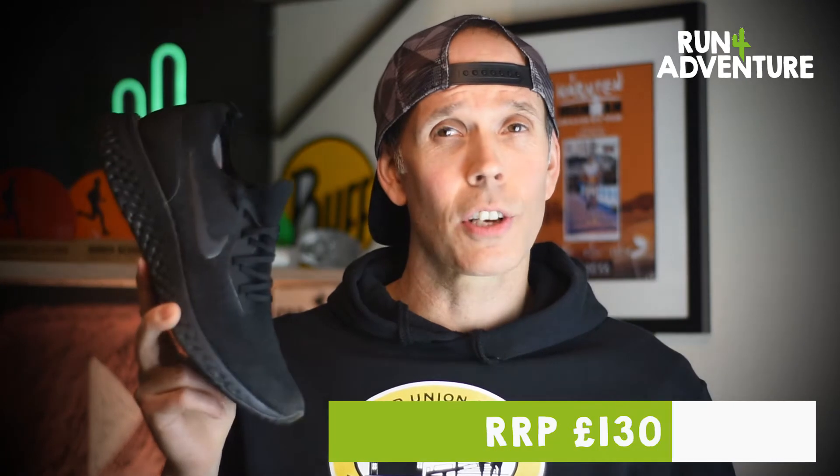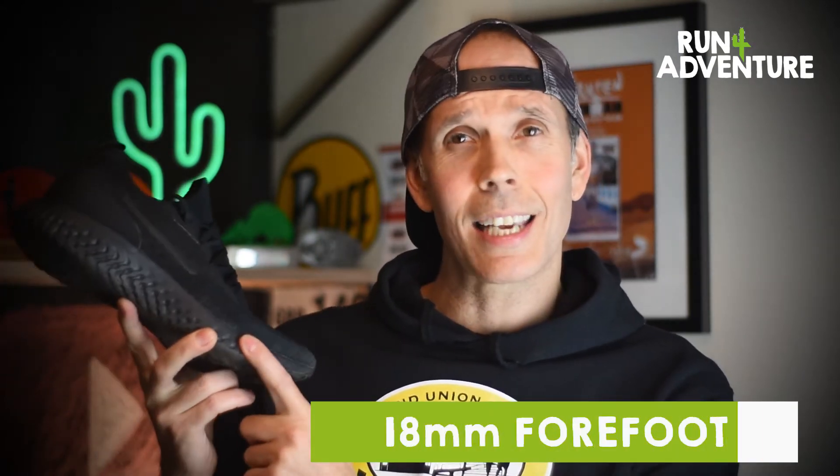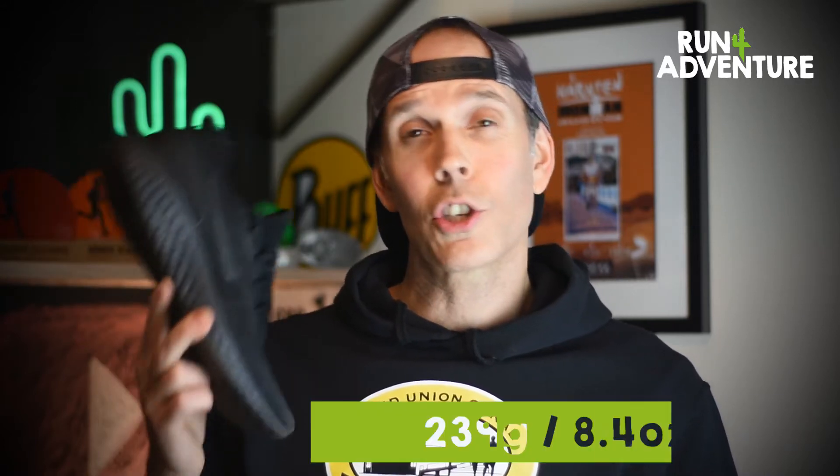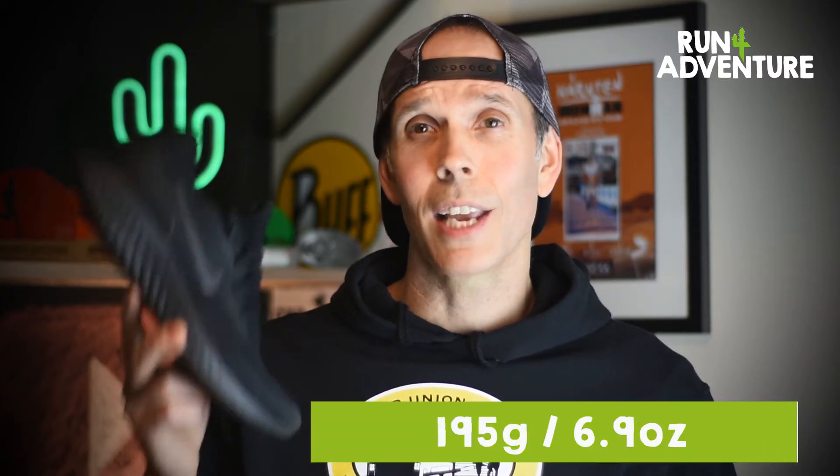Let's talk about the spec on the Nike Epic React Flyknit. First of all it's a neutral road shoe. It comes in at £130 RRP in the UK. It's running off a 10mm offset, so we've got 28mm on the heel and 18mm on the forefoot. Weight-wise it comes in at a nice light 239 grams in a men's UK 9 and 195 grams in a women's UK 5.5.